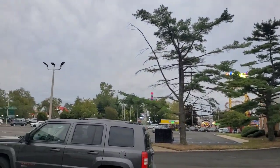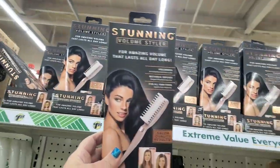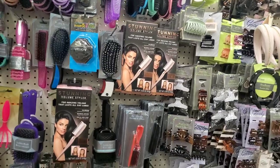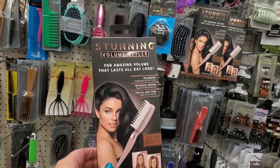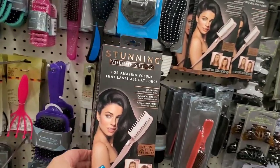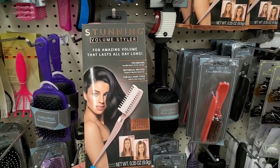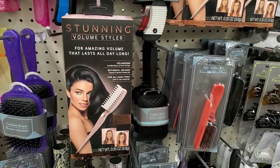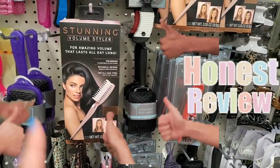Now we're going into the Dollar Tree next to Adventureland in Farmingdale — make sure to stay till the very end, there's a surprise. If you're local and you've been waiting for the Stunning to come to our area, it's here in droves — tons and tons of boxes all over. It's in the accessory section and there are a lot of really nice accessories. This product is marvelous. I found it upstate and already hauled it, but if you're local it's here on the island. This retails for way more than $1.25. I really like this Stunning Volume Styler and will be picking it up in abundance to donate to shelters.